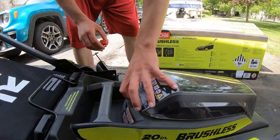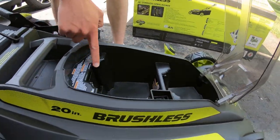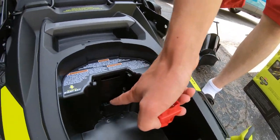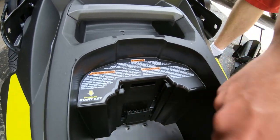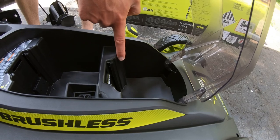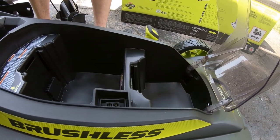Here is where your battery goes — this is what actually runs the lawnmower. As you can see, it has little grooves for the battery. There's also a secondary slot: if you have an extra battery, you can keep it in here for when the first one dies.